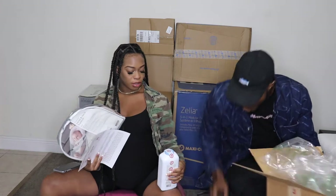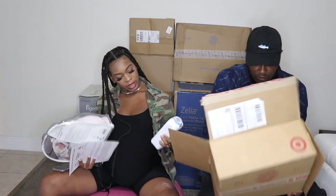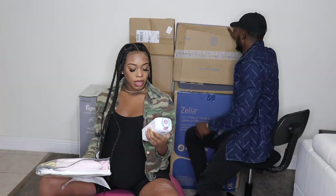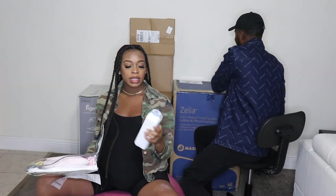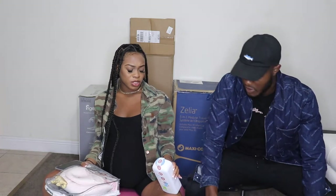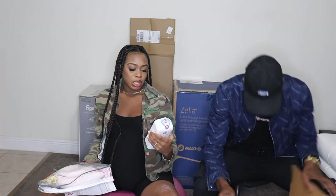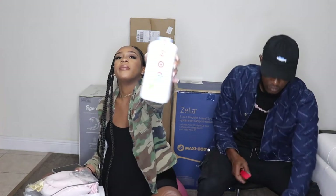Oh, we got her first little baby powder! Smells so good — y'all, I'm obsessed with the smell of baby powder. This is her first little baby powder. I didn't put the Johnson & Johnson one on our registry because I've heard too many bad things about it — it's linked to some health concerns — so I didn't want it on my baby. I chose the Up & Up brand, which is the Target brand.